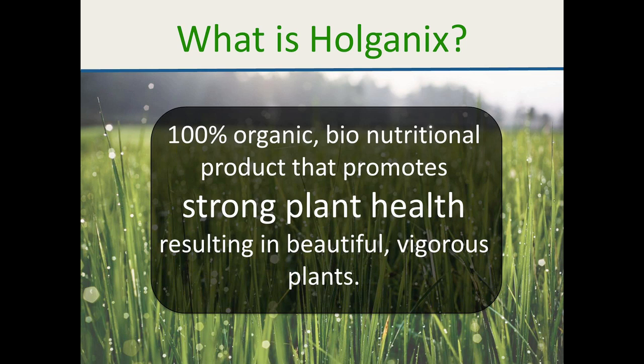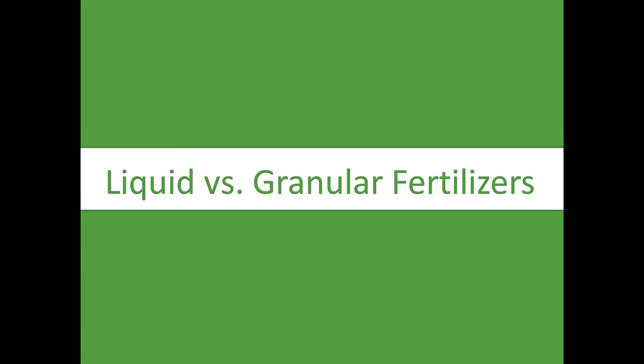Any other questions about Holganix? You guys probably all know a little bit about it, or you wouldn't be on the call. We can go deeper or talk about that afterwards.